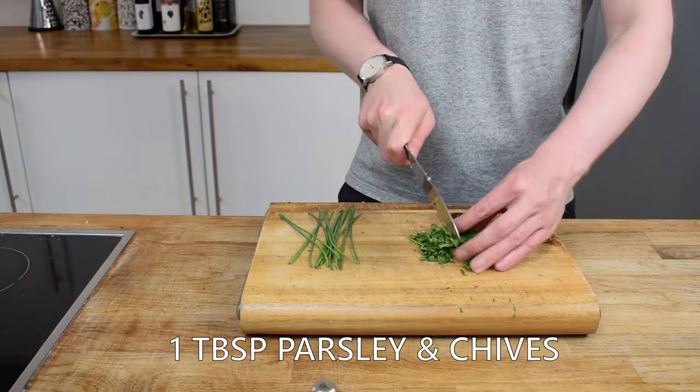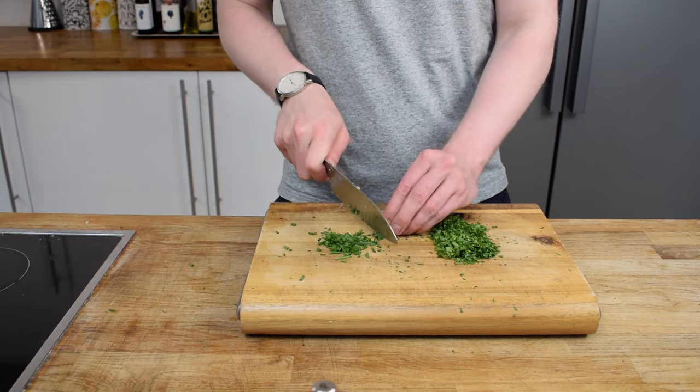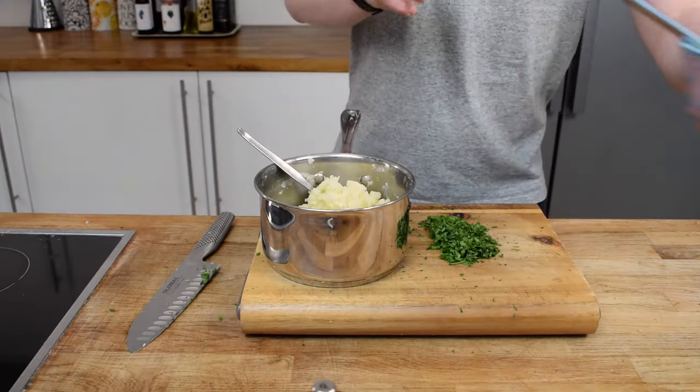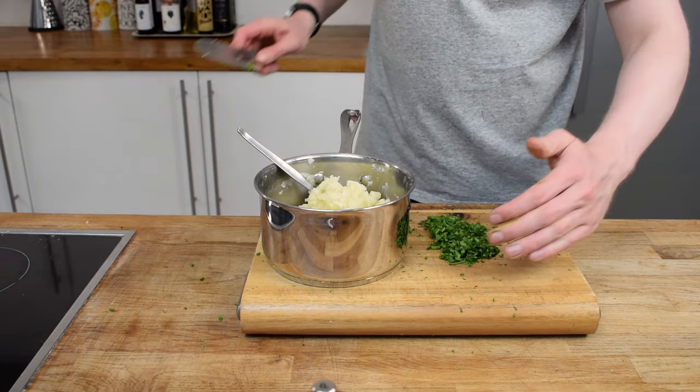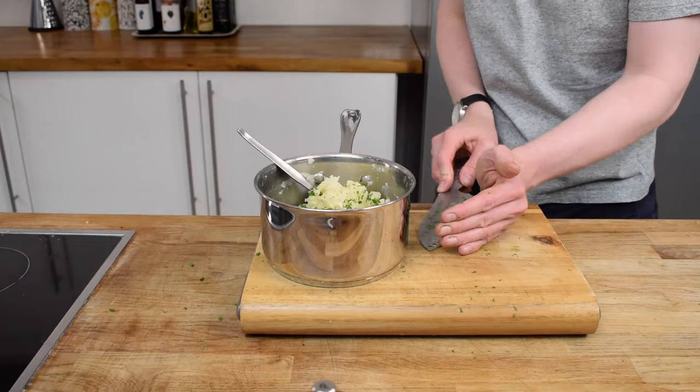I'm also going to chop up some chives and some parsley and add that into our mashed potato. I'm going to use some of this to mix in with the fish cakes, but afterwards you could add some lemon juice. This will bring some nice acidity and will just loosen it up a little bit as well.